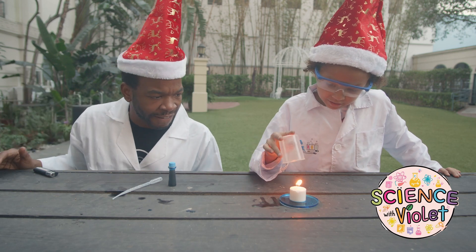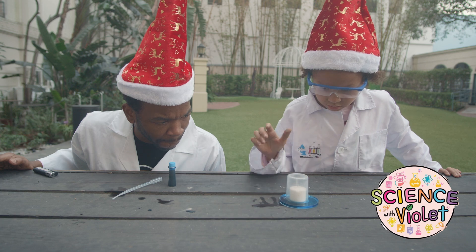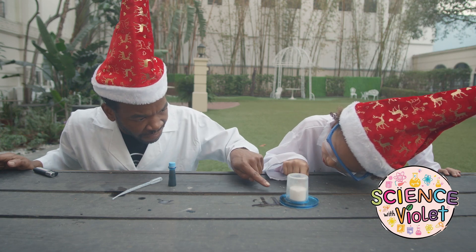Now we're going to lower it. And cover the candle. It keeps cool. Oh wait, look — the water is rising!